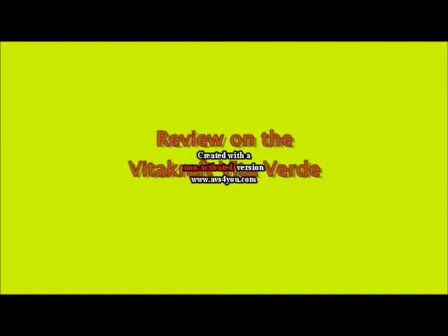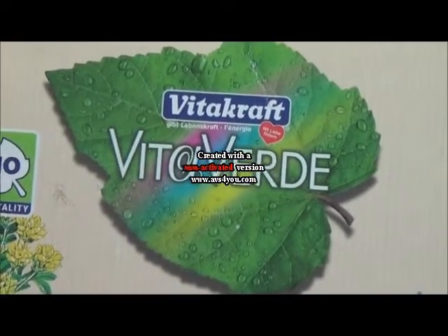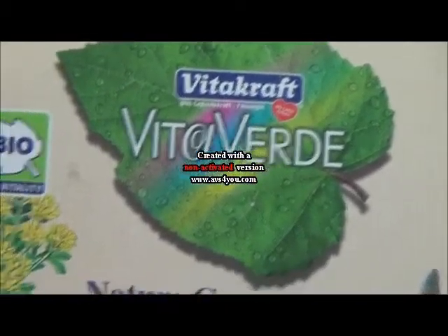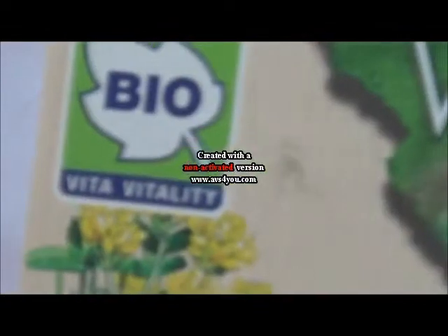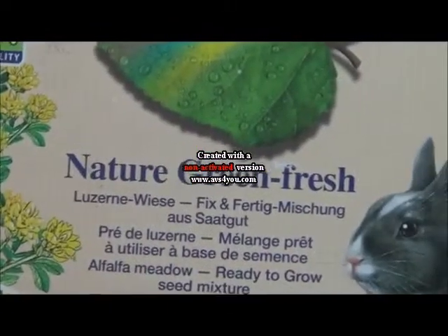Hi guys, it's HamsterWarsStars47 here and today's video is a review on the Vitacraft Vitavirda. This product is bio-shaped and it's natural green in color.